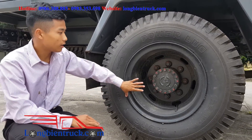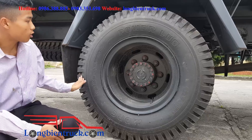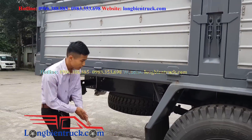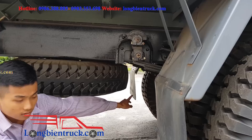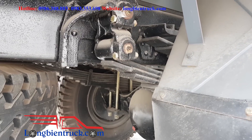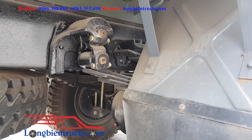The truck uses a coilover suspension system — khá là to (quite large). Về hệ thống nhíp này, đây là bó nhíp 2 tầng — rất là to, dày, chắc khỏe (a 2-layer leaf spring system, very large, thick, and sturdy). Đây là chiếc xe 7.2 tấn, nhưng nếu so với chiếc xe 6 tấn kia mà quý vị đã quan sát — it is very different.